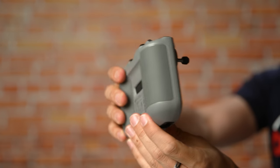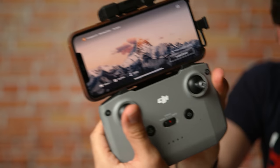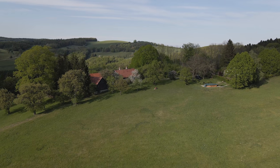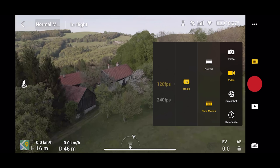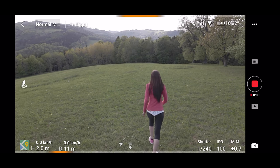The Mavic Air 2 also comes with a newly designed, more ergonomic controller which mounts the phone on top, which I found much more comfortable to use than the older designs. The drone can also shoot up to 240 frames per second super slow motion in 1080p resolution.